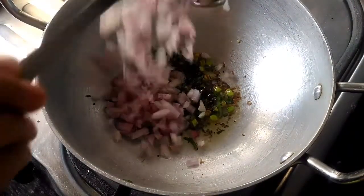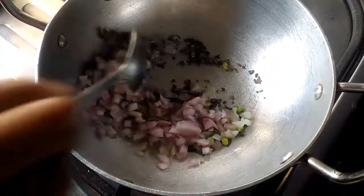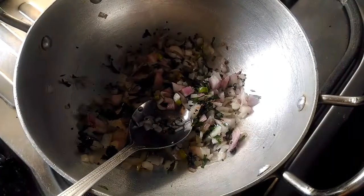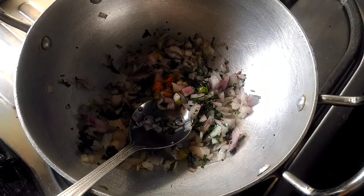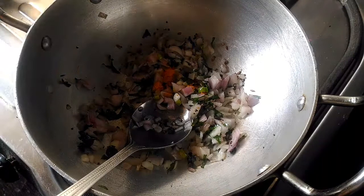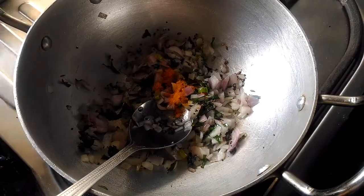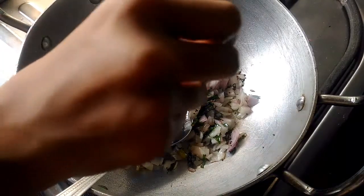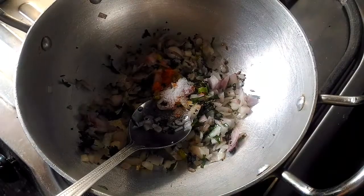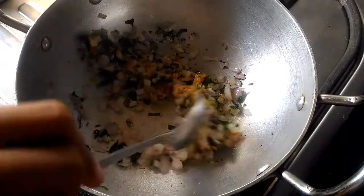Add 1 bowl of onions. Add 1 tsp of haldi. Add 2 tsp of salt and mix them properly.